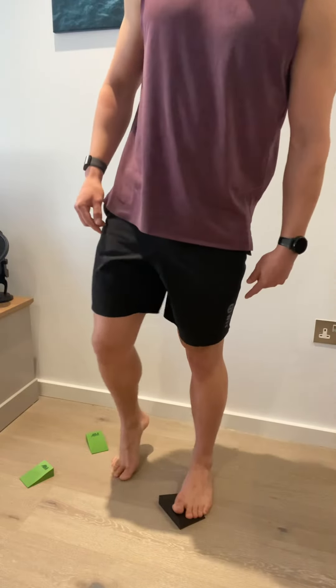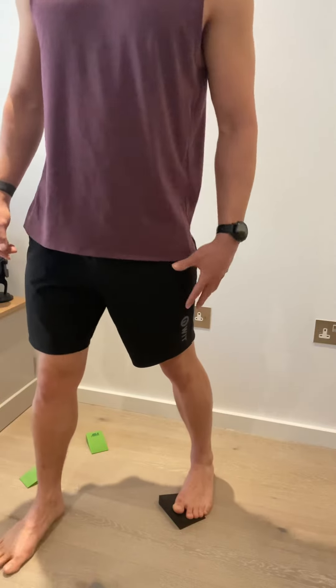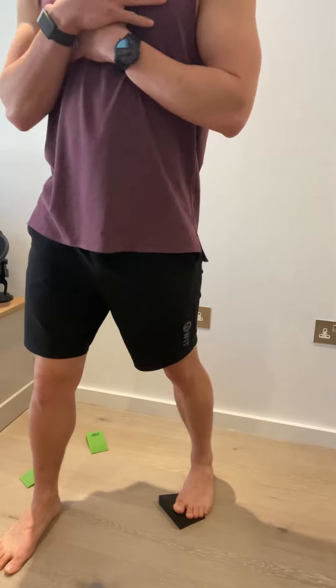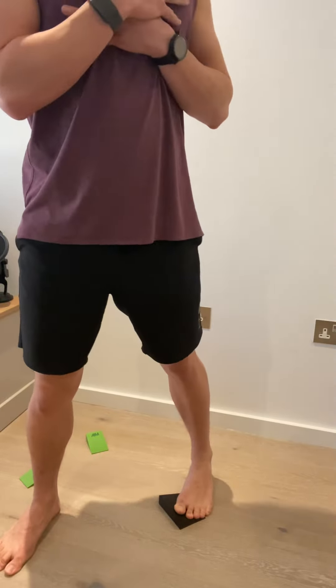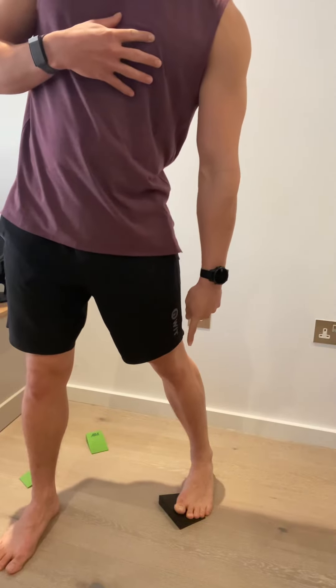We're going to have the wedged foot as the back foot this time. I want you to lock out the knee on the wedged foot, and all we're going to do is twist over and back. With that knee locking out, you should feel the ball of the pinky toe on the ground, but maintain the ball of the big toe and the big toe on the wedge.